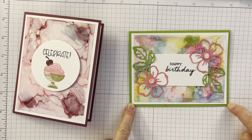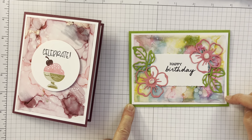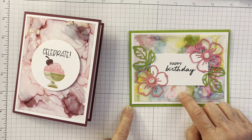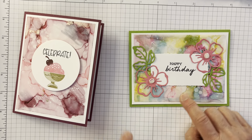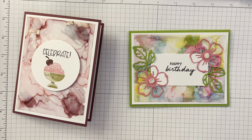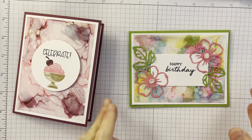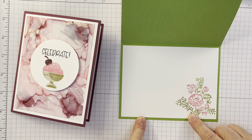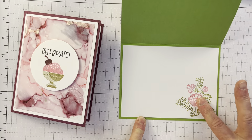I used the Summer Shadows stamp set and dies. These gems are from By the Bay — I just like how they're flat. The card base is just your regular five and a half by eight and a half, scored at four and a quarter. I have white four by five and a quarter, and I'm using cardstock vellum at three and three-quarter by five. It really looks great when it's mounted on white, but that's my personal preference. I took my Stampin' Write markers and colored right on the Summer Shadows dies for the inside.